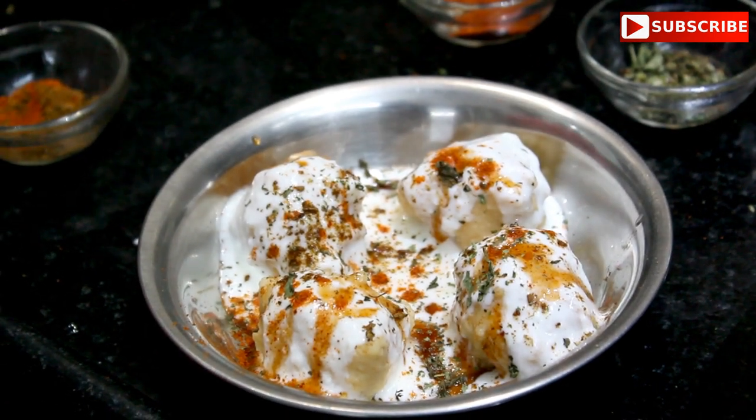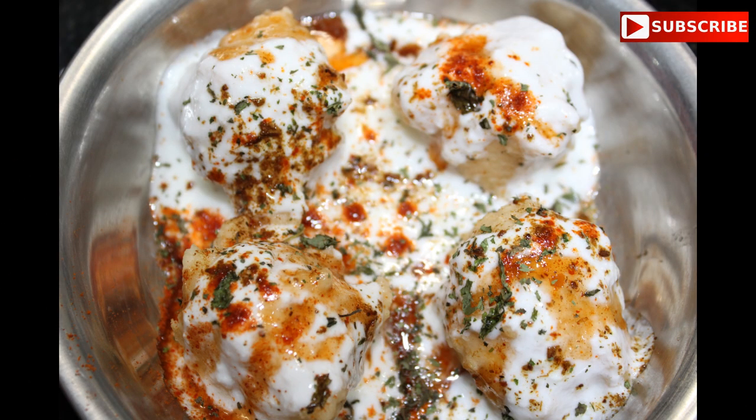Add a half teaspoon of dried spices. Then we will add the remaining toppings and finishing ingredients. Our soft dahi vadas are ready — look how colorful and tasty!